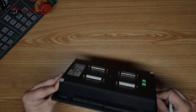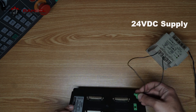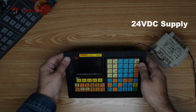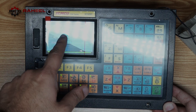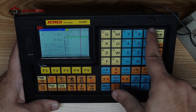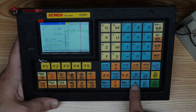Let's power on and check this controller. With 24 volt DC supply connected, we can see the XCMCU branding and model XC6090 on the screen. There is a numeric keypad and blue-colored function keys.